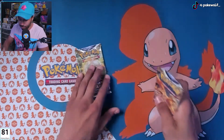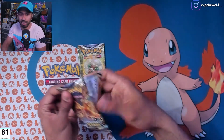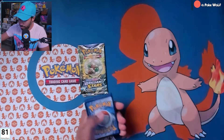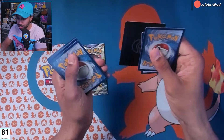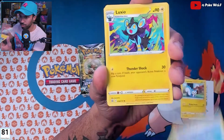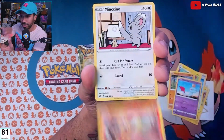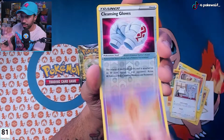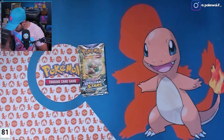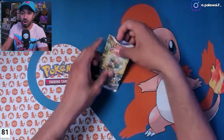We got two Brilliant Stars, and of course there are still cards we're searching for in the Brilliant Stars set — I'm putting together an entire master set. Make sure you look out for that video once I finish this set. Oh, a whole V-Star card — whoa, whoa! Let's see — Professor's Research holo rare. I believe I already have that in my master set, but I'll take another one.